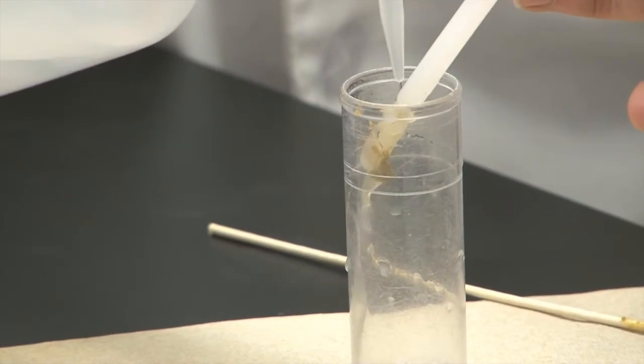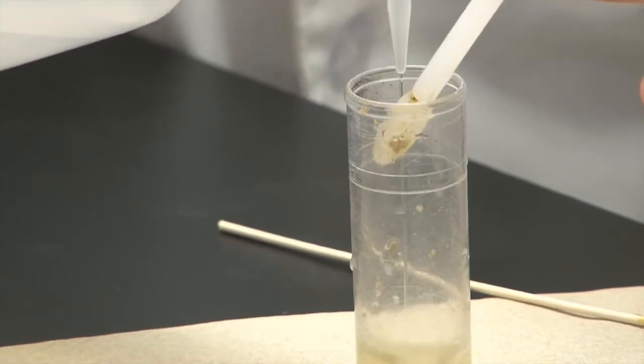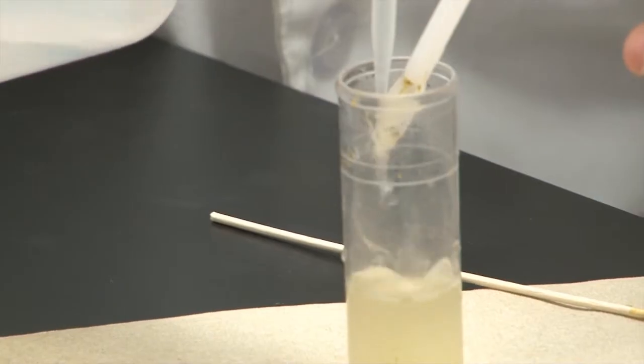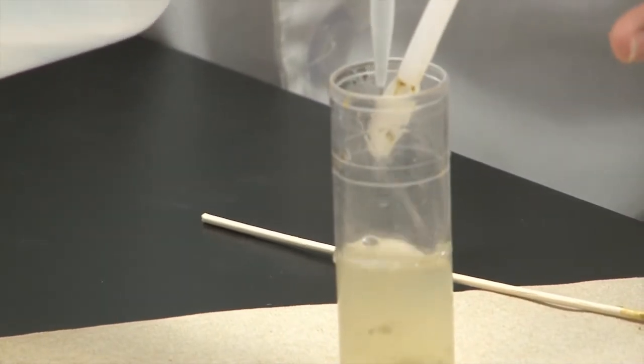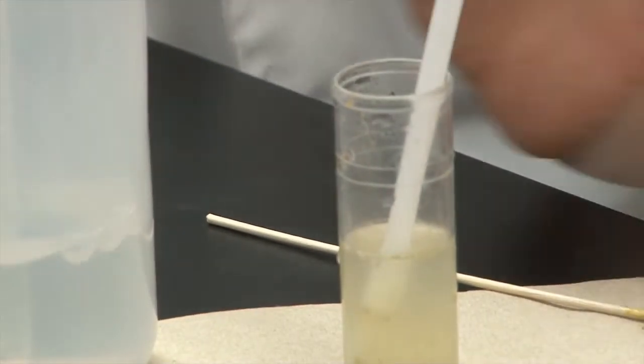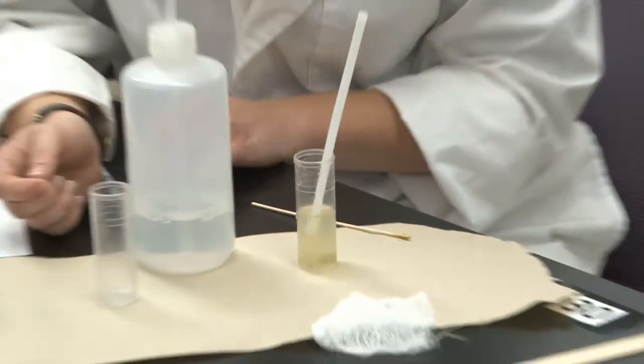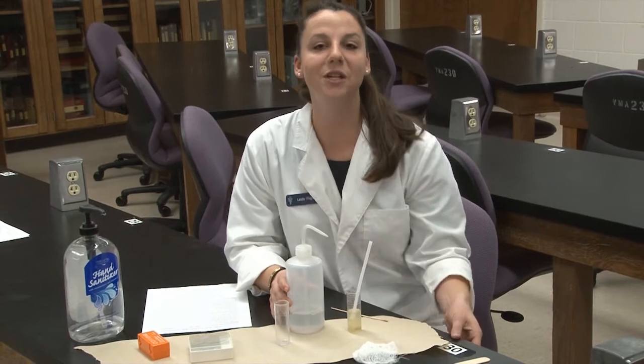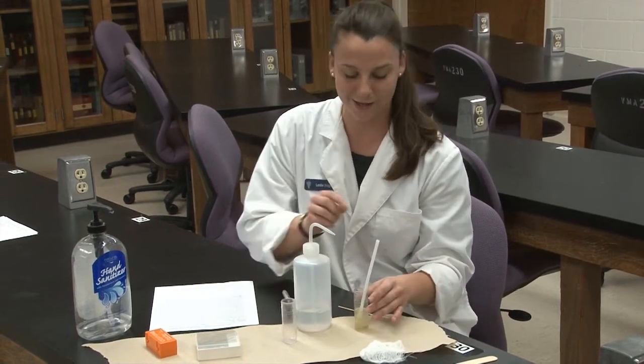You're going to fill this first vial with your sample about halfway with water or with flotation material. Some clinics prefer to use different flotations. You'll see sodium fluoride very commonly, which is just salt water. Sometimes you see zinc sulfate, and sometimes you even see sugar water, which is really thick and kind of fun to work with.